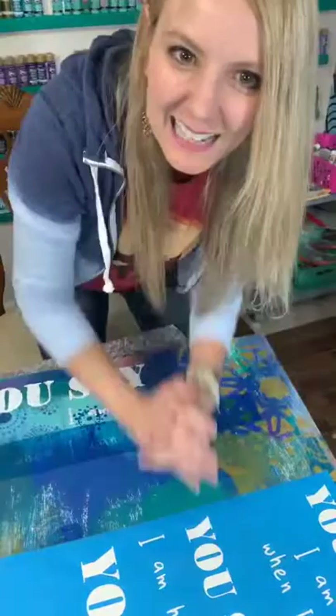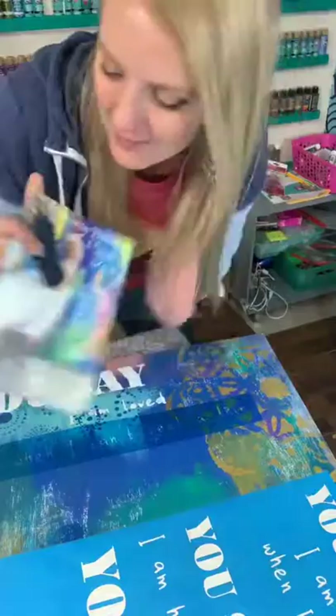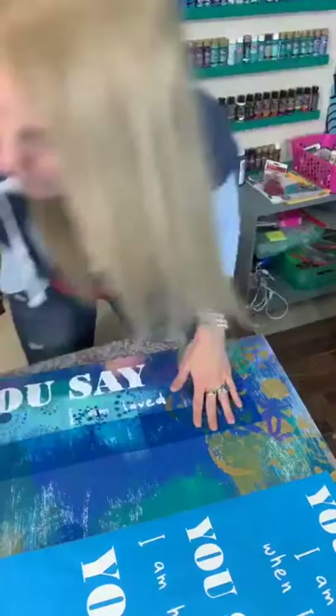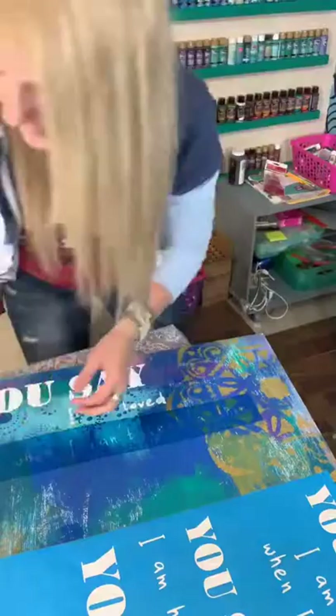Lisa says her brain is spinning thinking about hosting a paint party — she wants to read the e-book but wants to finish watching. Lisa, that makes me so happy — don't worry, it will be there ready for you. If you signed up, it will be sent to your email — check your spam if you don't get it. It's a quick read, 40 pages, a lot of pictures, so you'll be able to read it fast.